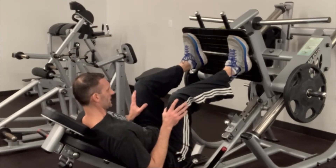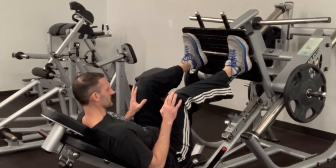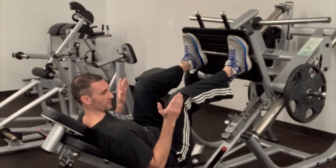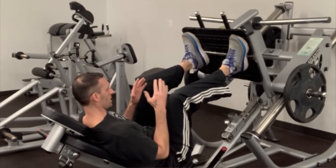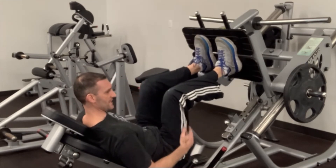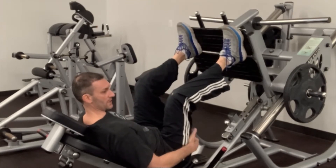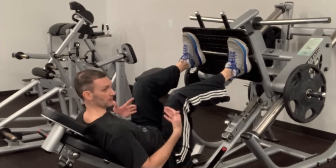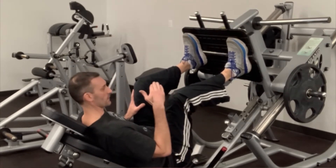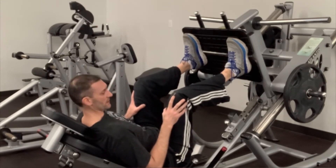Here's a cool tip for feet placement on the leg press. The wider you go with your foot placement, the more you're emphasizing inner thighs. The closer you go, the more you're going to hit the outer thighs. The higher you go, the more you're going to recruit the hamstrings and glutes, and the lower you go, you're going to hit more of the quadriceps. However, I wouldn't recommend going too low because you may feel discomfort in your knees.